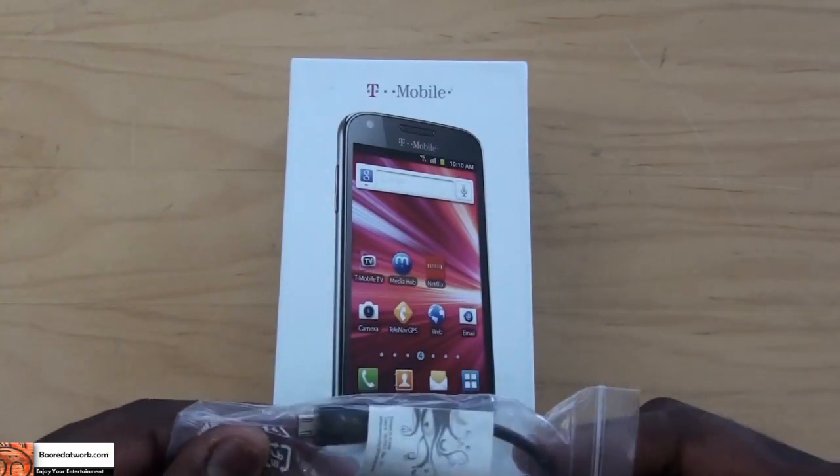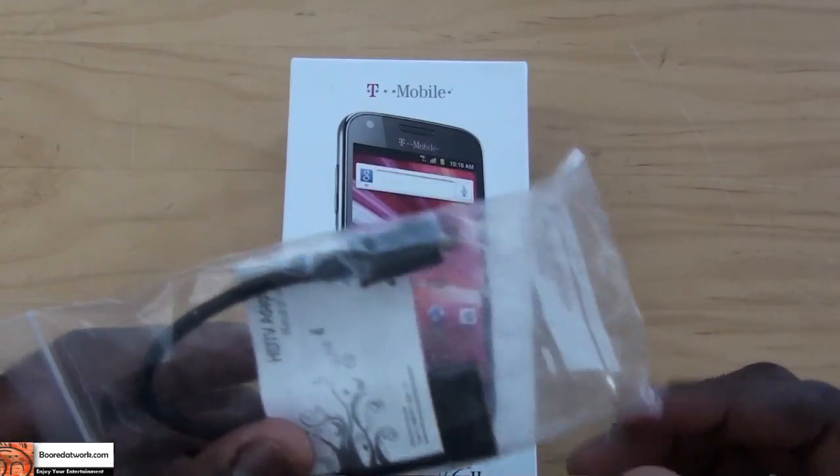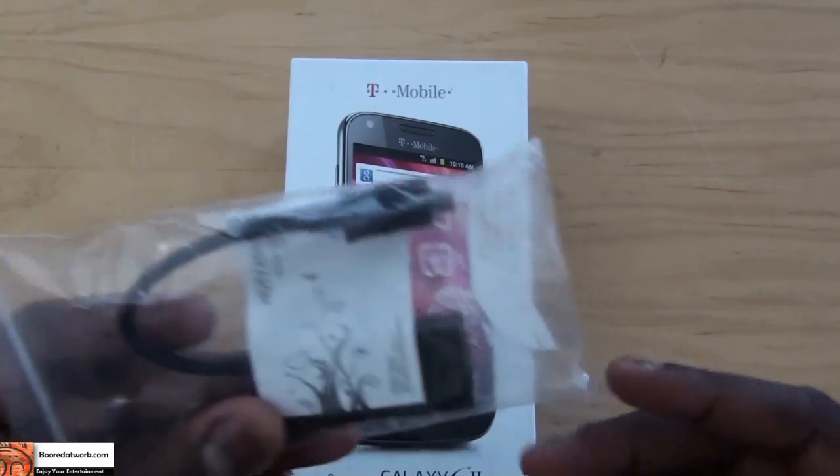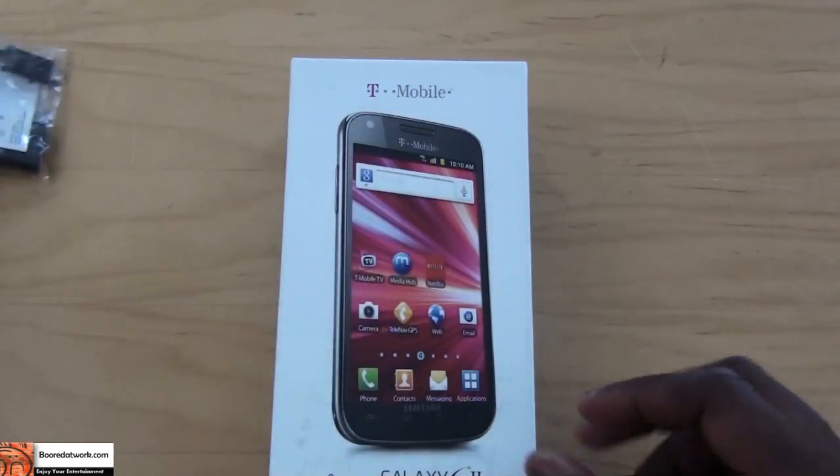One thing to note: Samsung just sent us the HDMI adapter so we can actually plug it in and check out HDMI streaming to our TV, but this will not be coming in the box. This is just from Samsung, so you can purchase it from Samsung.